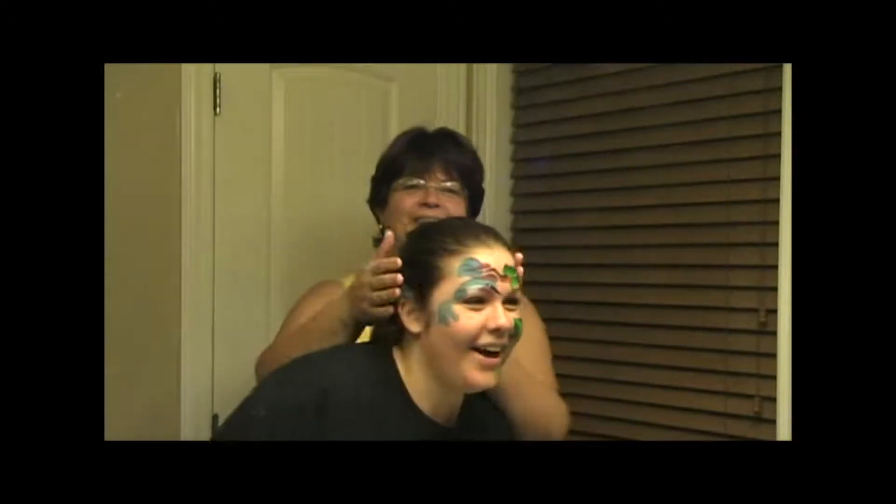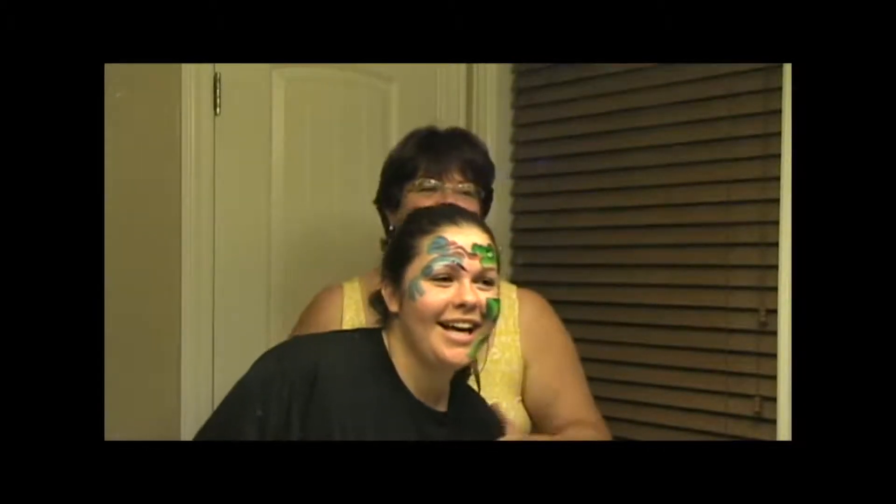Hi, this is Denise from Paint and Party. I am going to give you tips on how to clean your child when they come home looking like... whether you have a tiger face or a pirate or anything like that.